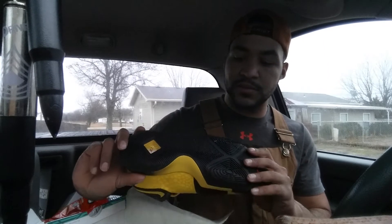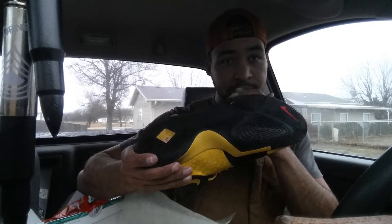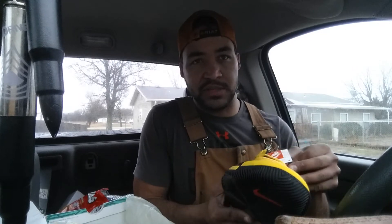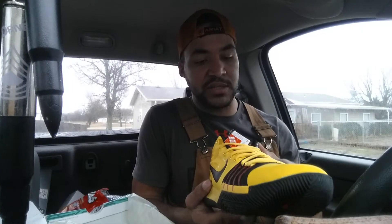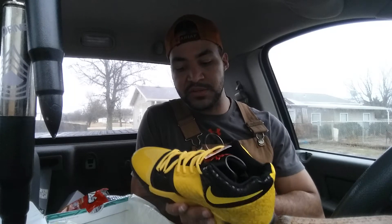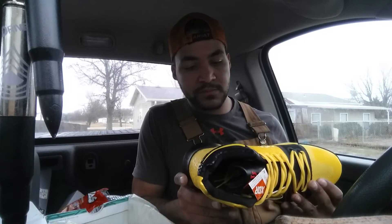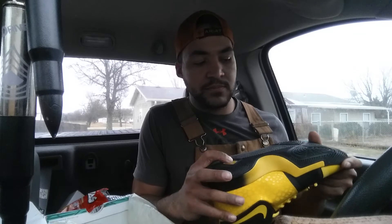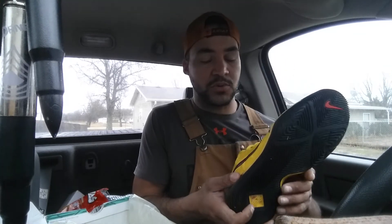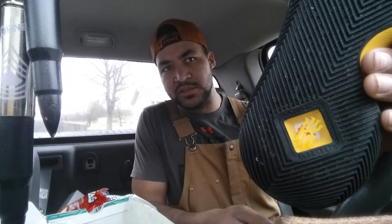Really digging the bottoms on them. I do have a pair of Kyrie Threes — the white colorway with the blue bottoms and orange diamonds. These are actually pretty close in comparison to them. Really liking the quality of these, other than this little bottom piece — on the Kyrie Threes I bought in store, that piece was a little more solid.